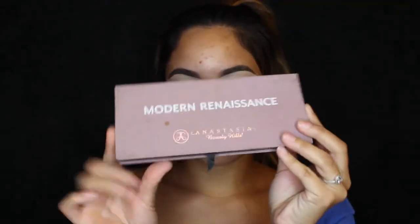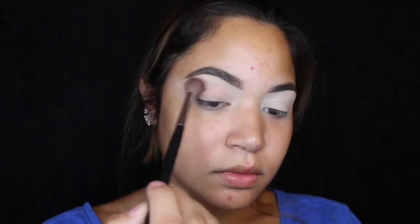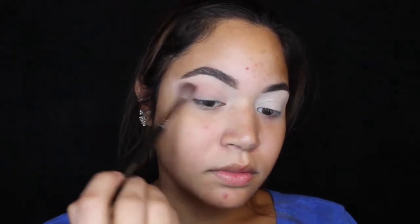Hi, I'm squeezing my face because I see everyone else do it. My eyebrows are done, my eyes are primed. I'm using the Modern Renaissance palette — it's pretty beat up, it's my favorite. I'm using that color I pointed at right on my eyelids. I'm a pretty pretty boy.